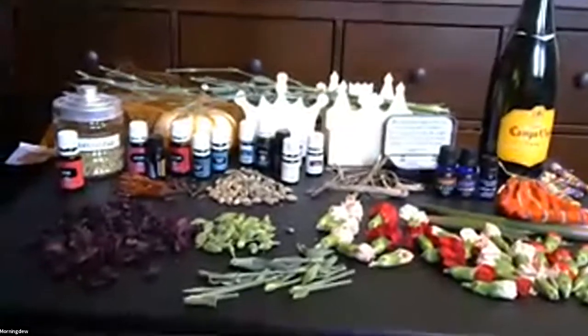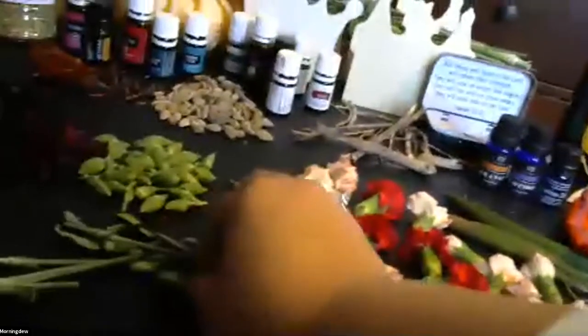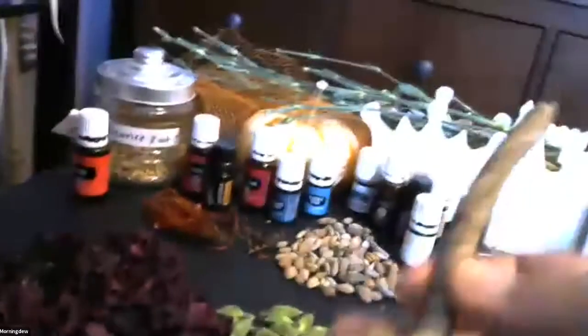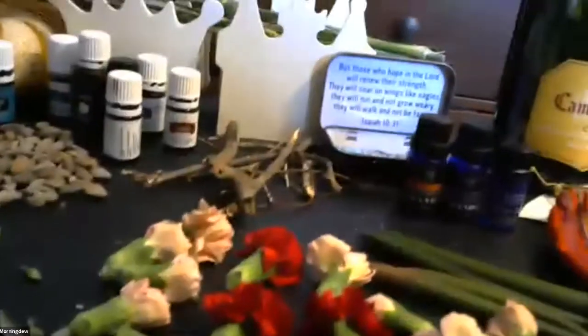So we have some roses, some flower pods, some carnations, some stems from the carnation flowers, some other large pods that I grabbed from the forest, some sticks from a local establishment, some dead pods, some dead little flowers, and some licorice root. We also have some essential oils that we're going to use with the licorice root to preserve the scent.